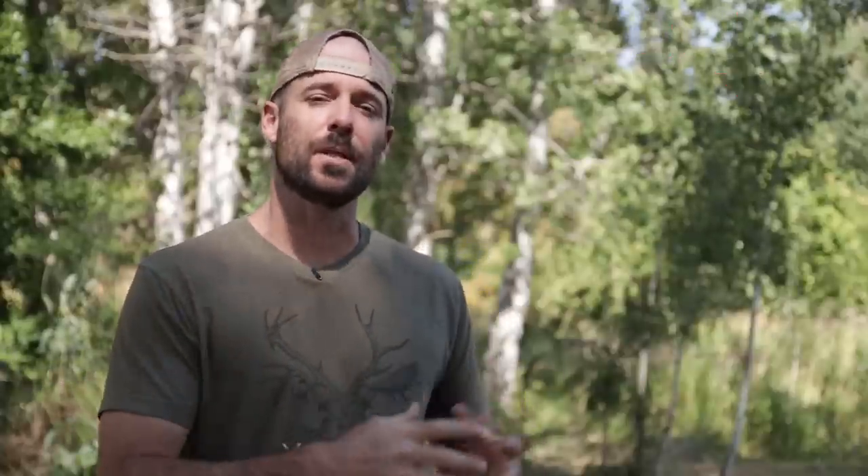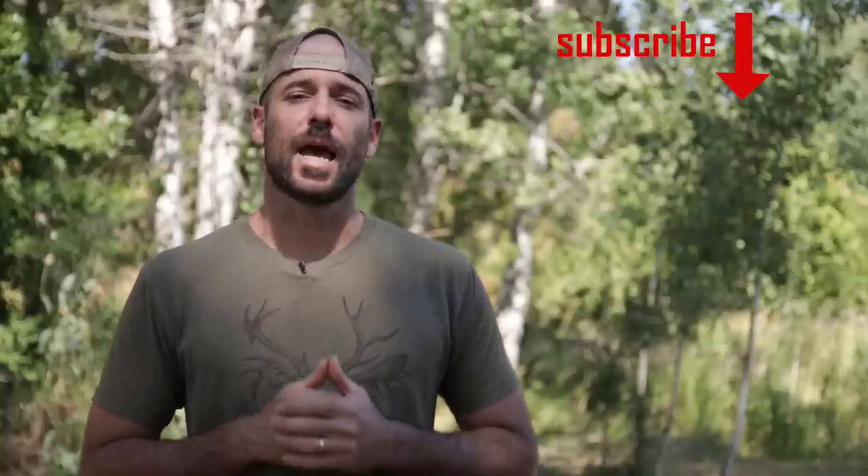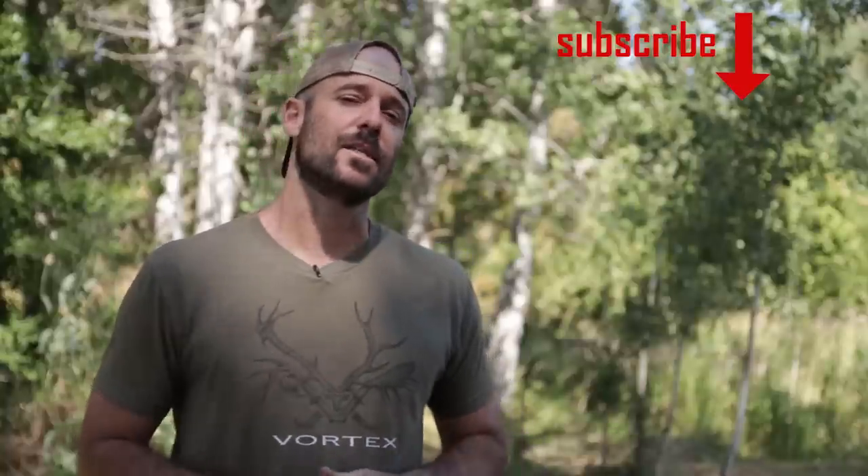Alright folks, I hope you enjoyed that video as much as I enjoyed spending the time with Joel and making it. If you're not subscribed to the channel, go ahead and do that — click the little circle to subscribe and turn on notifications so you get an alert when I upload a new video. Get out there, shoot your bows, have fun, and we'll see you next time.